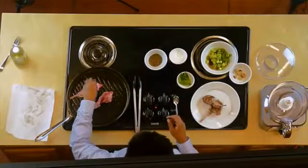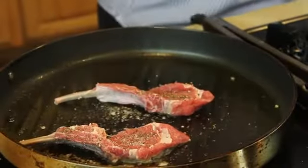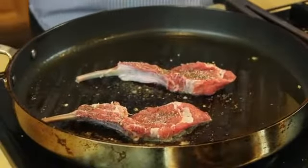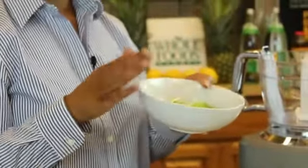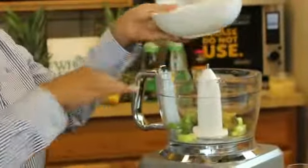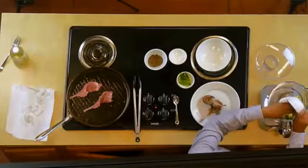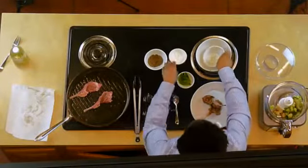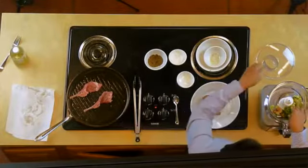Season with salt and pepper. And while these start to cook, let's get into the salsa. We have four roasted tomatillos, green onion, and an Anaheim chili that we've roasted, seeded, and peeled. We'll add some roasted garlic, a little salt, and about six mint leaves.